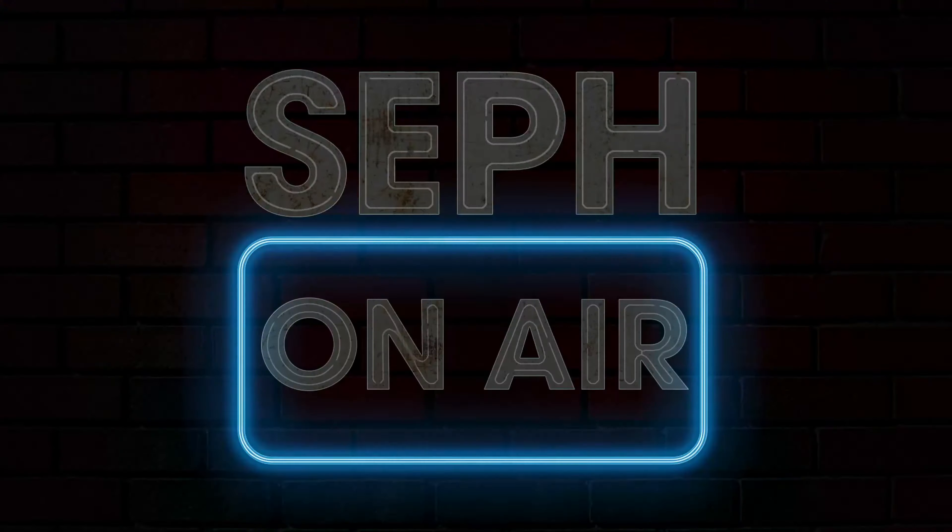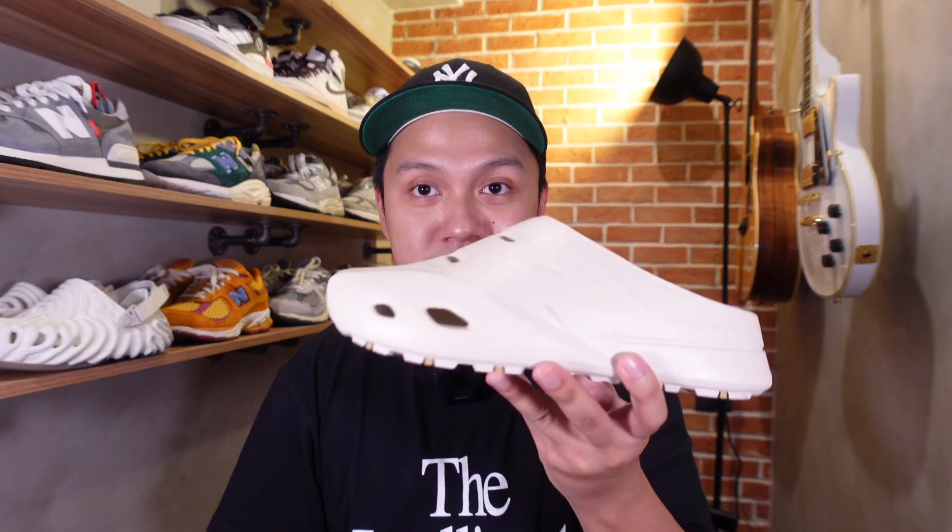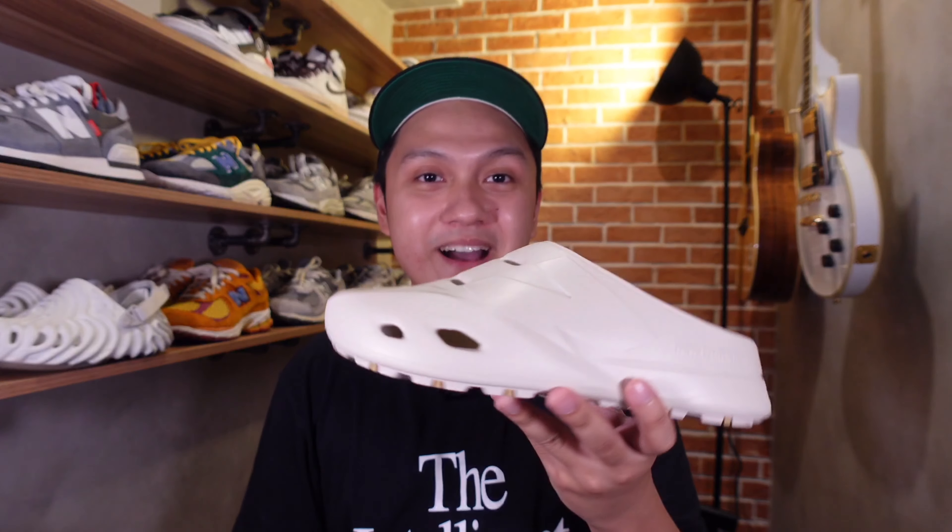What's up everyone, I am Sef and today we're gonna do a quick unboxing and review of the New Balance clogs. From the Adidas foam runners to the Salehe Bembury Crocs and even Jordan brand's own slip-on clog mule, foam shoes have been taking over the sneaker scene and a lot of brands have their own interpretation on the silhouette. Today I have New Balance's take on the clog silhouette, which is basically called just the New Balance clog.